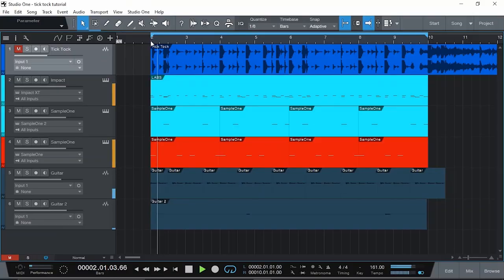So the main beat sounds like this. And then it repeats. It actually has less elements than I thought it would have.